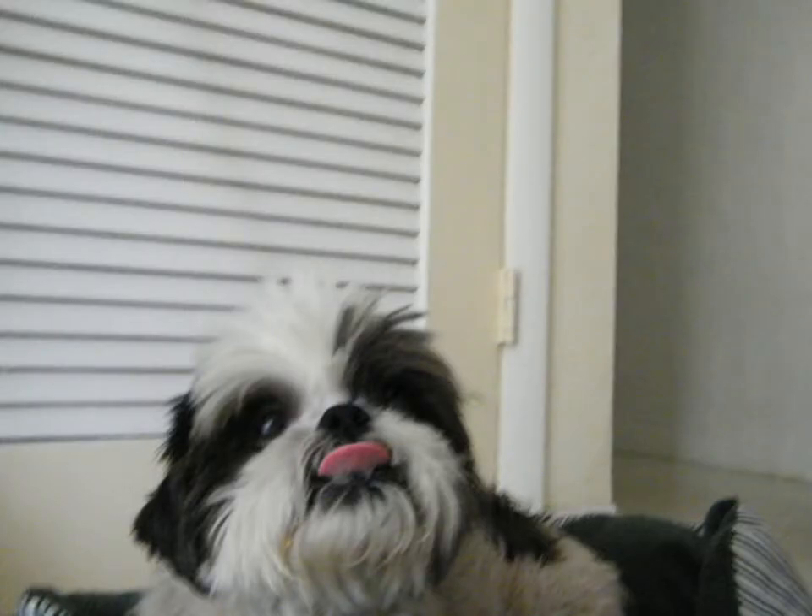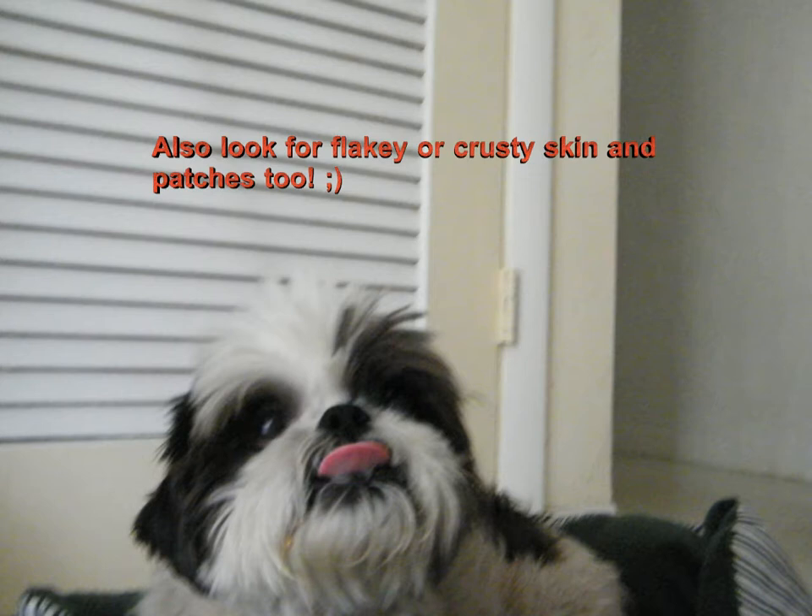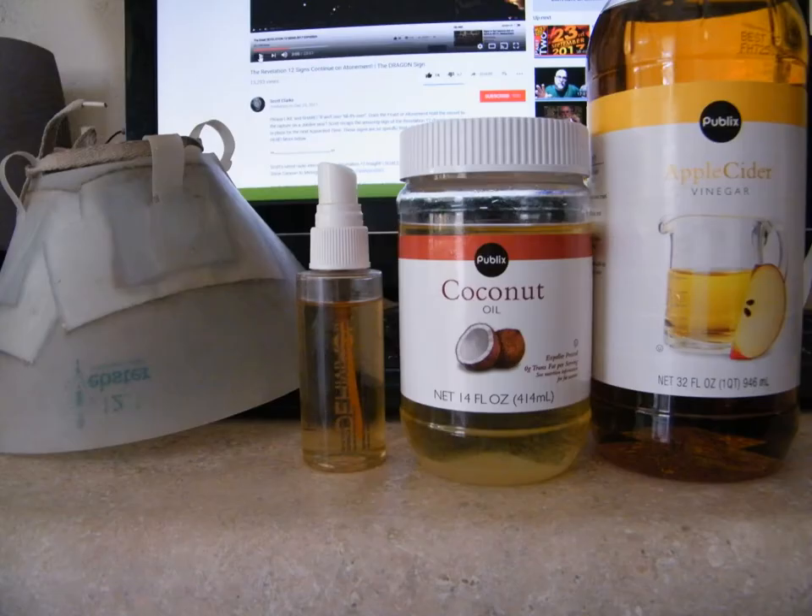If they didn't step into a red ant pile, then smell your dog. Yep, I said smell your dog — smell their ears, smell their coat. If it smells a little funky, as in perhaps a yeast issue — and that's the case with me — it's time to address it naturally. On screen you'll probably see some items: that Elizabethan dog collar, a spray bottle, some coconut oil, some apple cider vinegar, and not pictured — hydrogen peroxide.